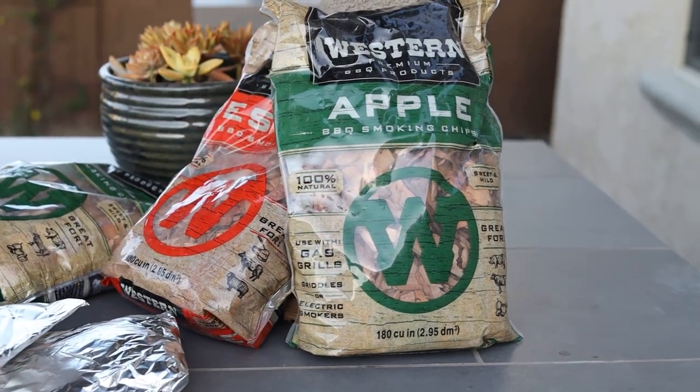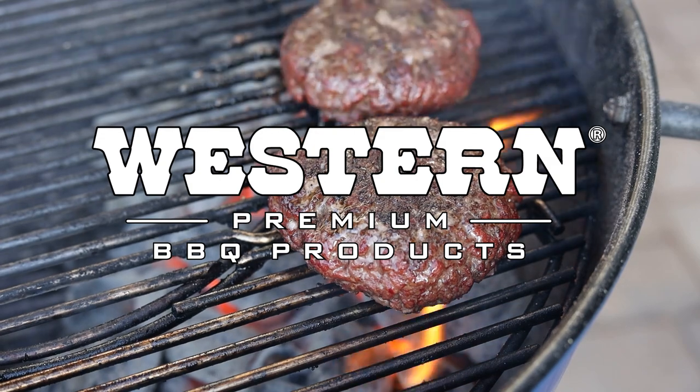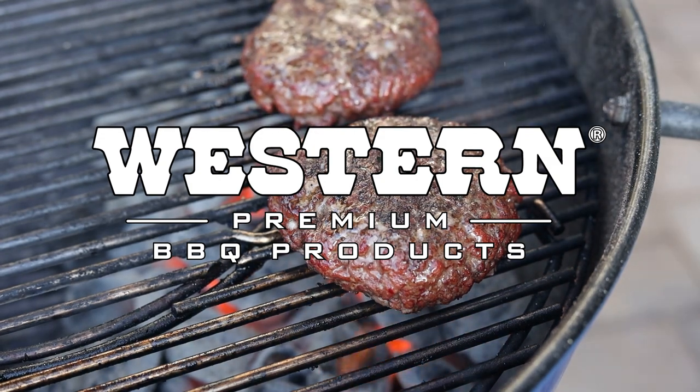Speaking of smoke, you can see that I am lighting up my little Weber 22 inch right here. We're going to use wood chips two different ways today — the two main ways that I like to use wood chips when cooking directly over charcoal. Wood chips are a great way to add a significant boost of smoke flavor to anything you're cooking on the grill, whether grilling directly over the coals or using a two-zone method and cooking indirectly for something that might take a little bit longer.